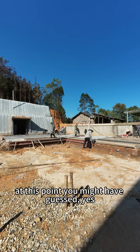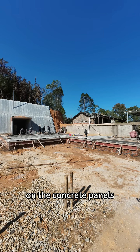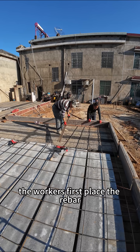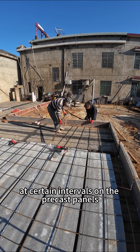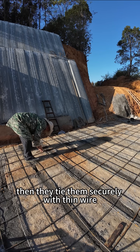At this point, you might have guessed — yes, we are going to pour another layer of concrete on the concrete panels. How exactly is this going to be done? The workers first place the rebar at certain intervals on the precast panels, then tie them securely with thin wire.